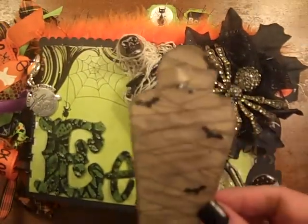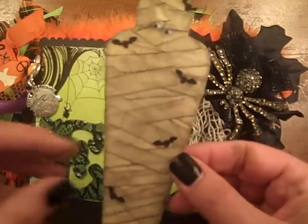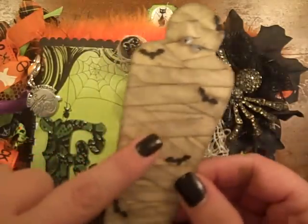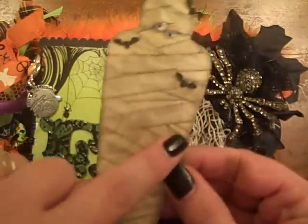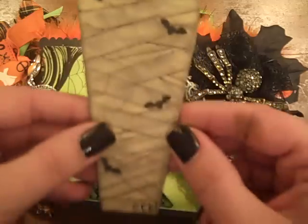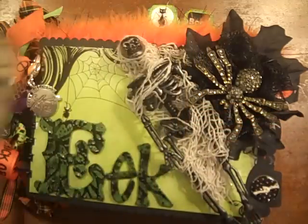I wanted to show y'all real quick this little mummy card that she made — is this not just the cutest thing? She just made it out of some stiff white ribbon, aged it, and then put these little tiny bats. I love those little eyeballs peeking out, I just think he's so cute. So just wanted to share that with you.